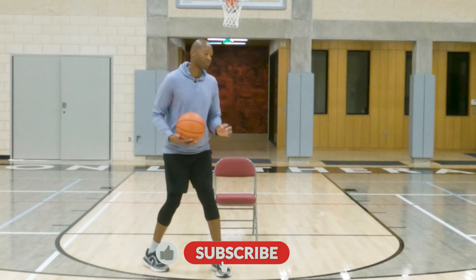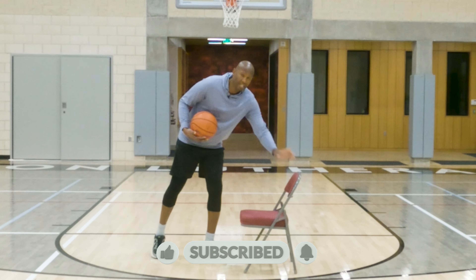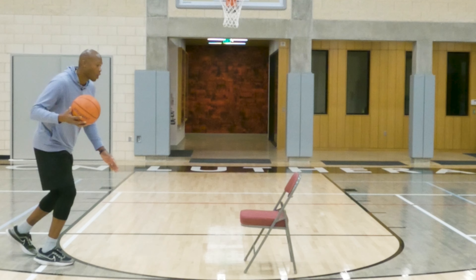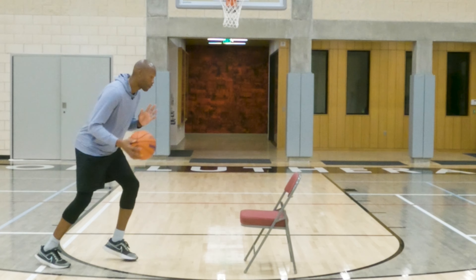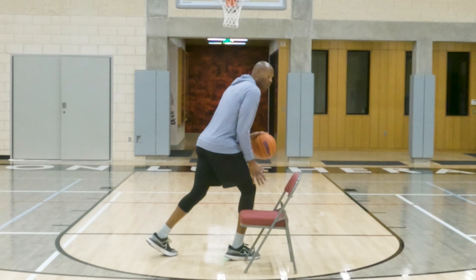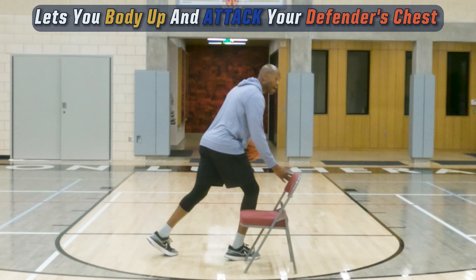Here's the benefit of this move — I'm keeping it very simple. Here's my opponent and I'm going downhill. When I go at them, my outside shoulder is going to over-the-top crossover come to my inside shoulder. Now I'm bodying them — I don't have to lower my shoulder. My inside shoulder is bodying them.